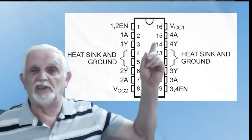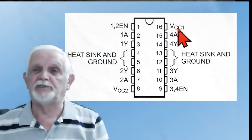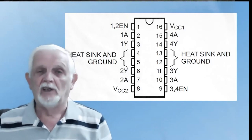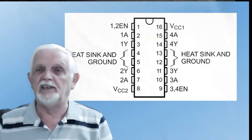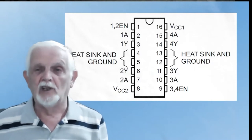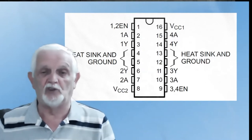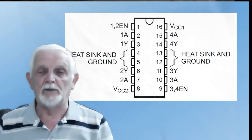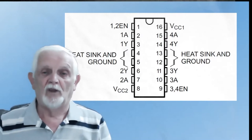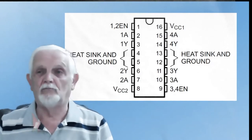You'll see the enables at the top and at the bottom, and there are two voltage pins. VCC1 on pin 16 has got to be five volts — that's what controls the logic inside the chip. VCC2 is where we put the voltage for the output. So if we had a 12 volt motor, we put 12 volts on VCC2, and anything switched on the output will be switched at 12 volts. It's only a 16-pin chip.